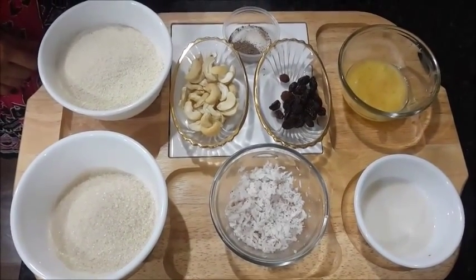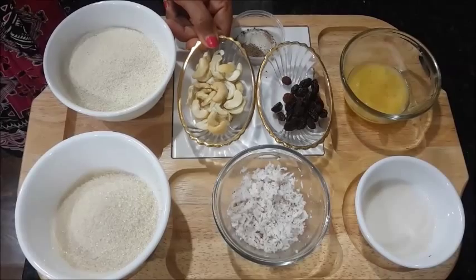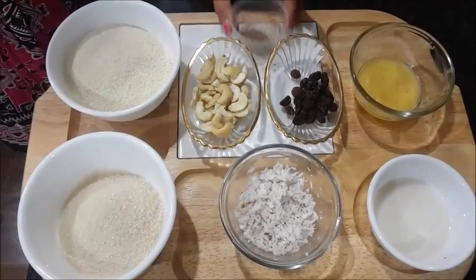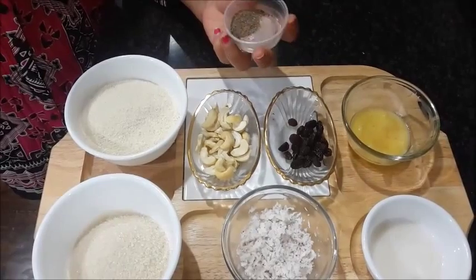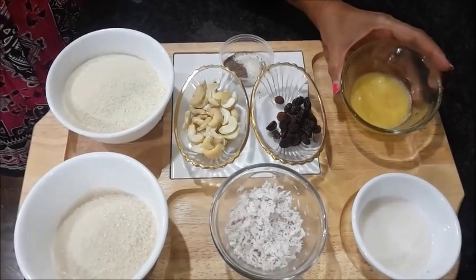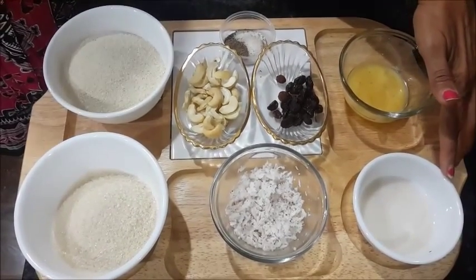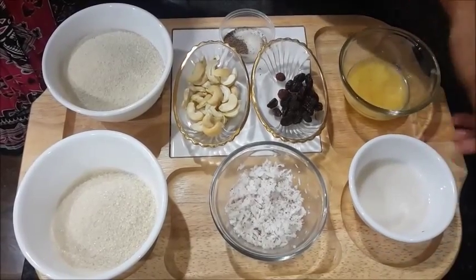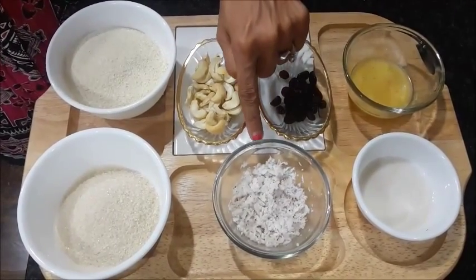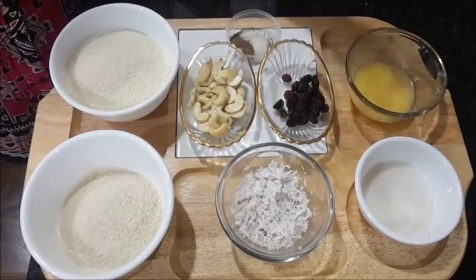I have taken one cup of Suji, Semolina, three-fourth cup of sugar, some cashews, raisins — you can take as much as you like. Cardamom powder, I have taken almost one teaspoon. Two tablespoons of ghee, or you can take butter also. One-fourth cup of milk — I am taking almond milk but you can use plain milk too, so my recipes are for vegans also. And one-fourth cup of shredded coconut or dry coconut — both work in it.